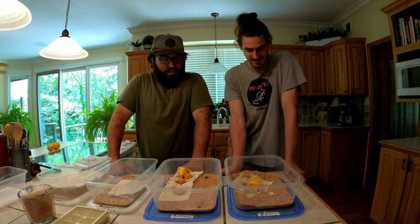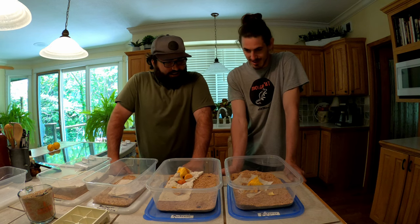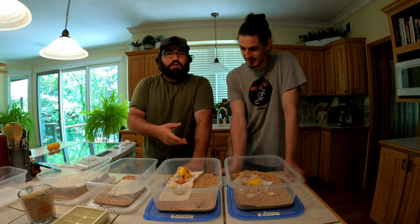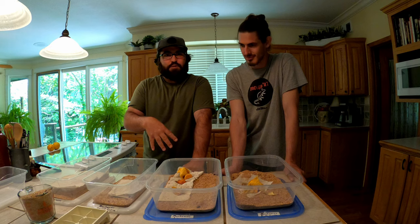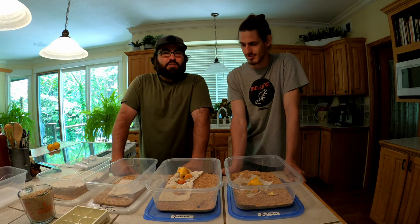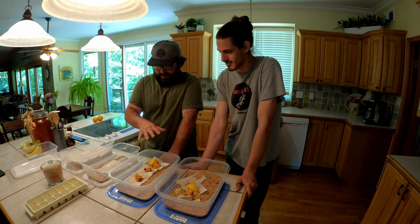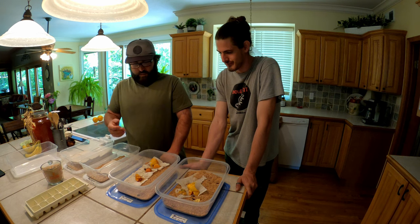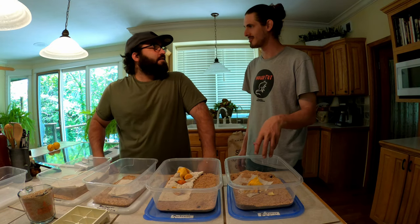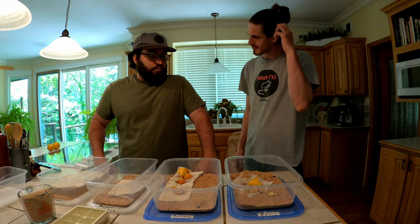I had hedgehogs and other pets and I'd just throw six hedgehogs right in there - they'd devour as many beetles and mealworms as they could, then I'd put them back in their cage. The beetles lay hundreds of eggs in their lifetime because they live for a month or two and they're busy - two weeks after popping out of a pupa they're already laying eggs.